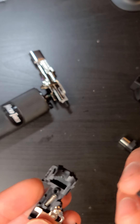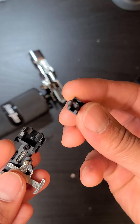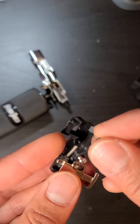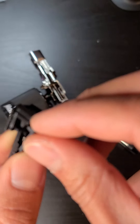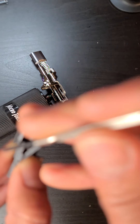On the bottom of this piece, there's a little notch — you want to make sure you fit that in between the spring so it'll still work properly. The little flathead will come in handy for this.